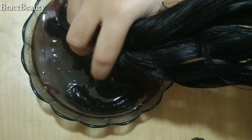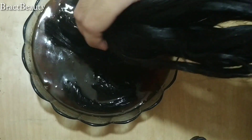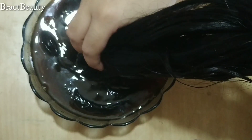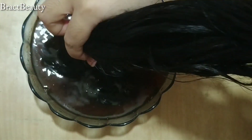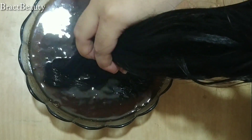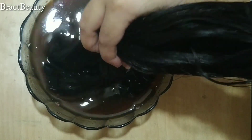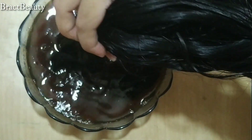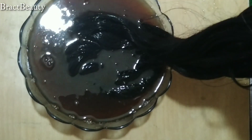After washing my hair with shampoo I'm going to do the tea rinse, then apply my hair mask or conditioner. The correct order is: shampoo first, then the tea rinse, then the mask or conditioner — because black tea can make our hair dry so we need to condition at the end. Here you can see I'm dipping the ends of my hair in the tea, and then I'm going to pour the remaining tea all over my scalp and hair.